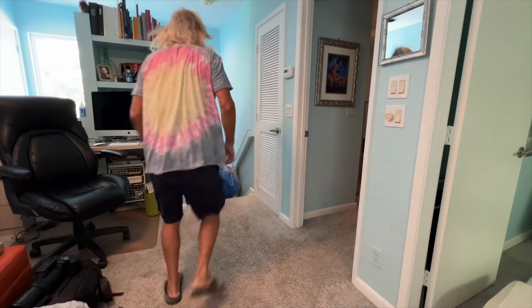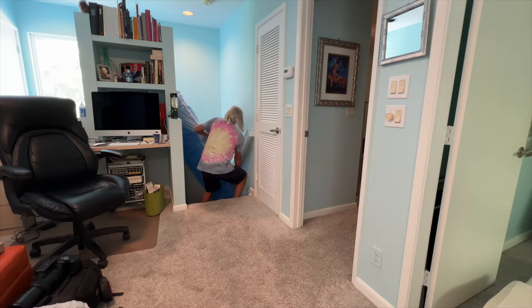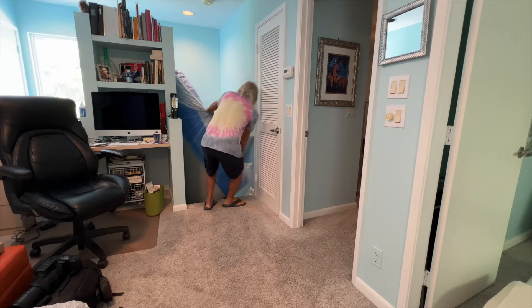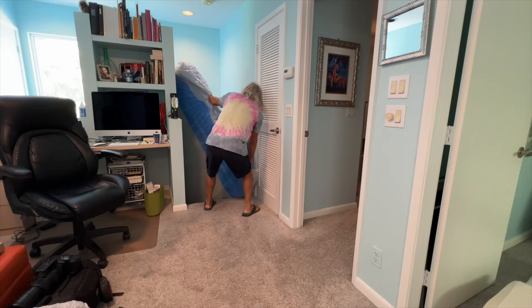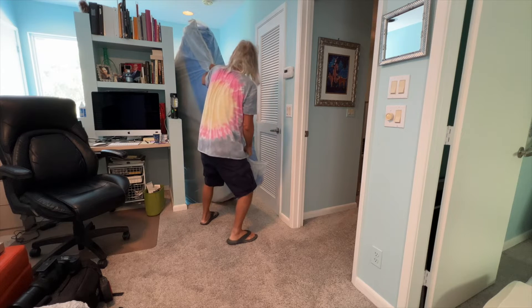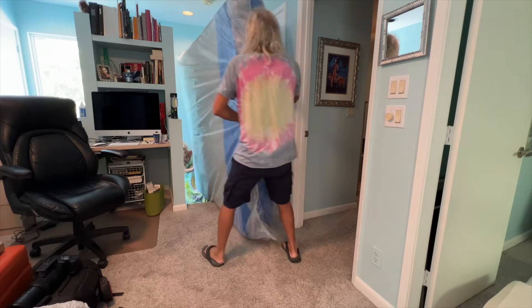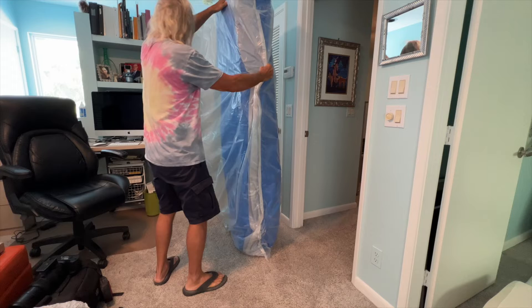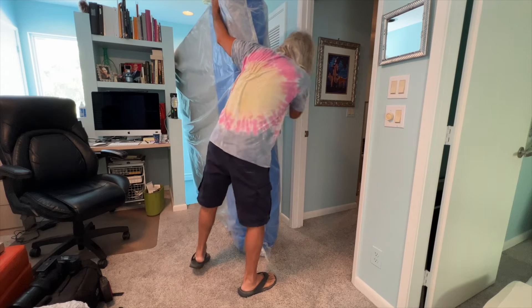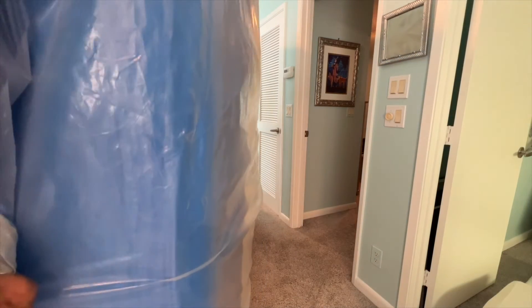All right, here we go. King-sized bed coming up, one man doing it, one woman. Keep pushing, we're almost there. All right, now before we go in, let's figure out what side we want to drop this. You go back and I'll go forward. Okay, I'm coming backwards. All right, you go forward.